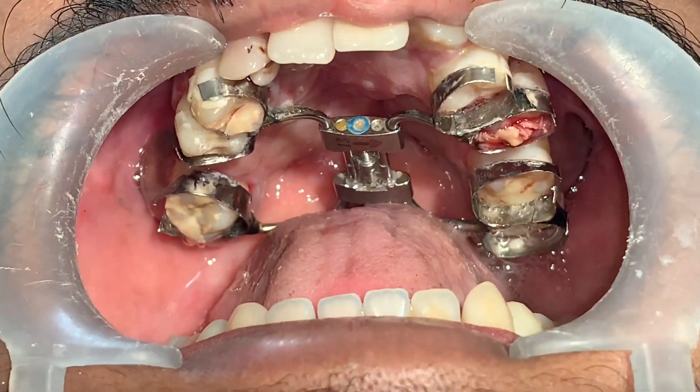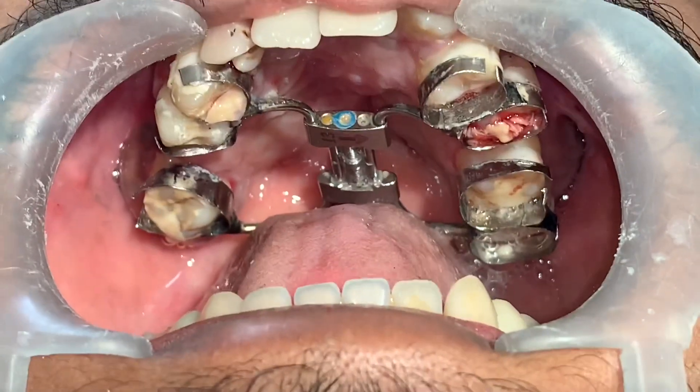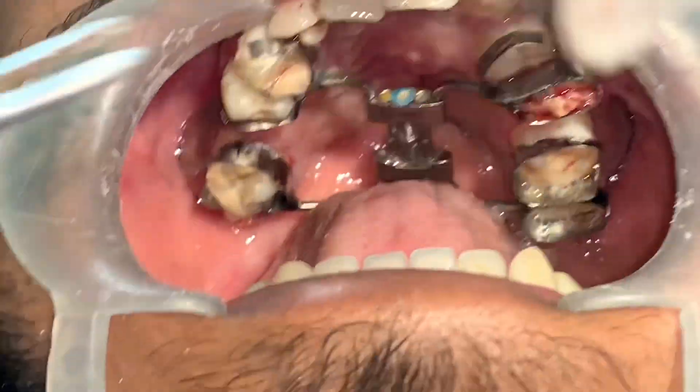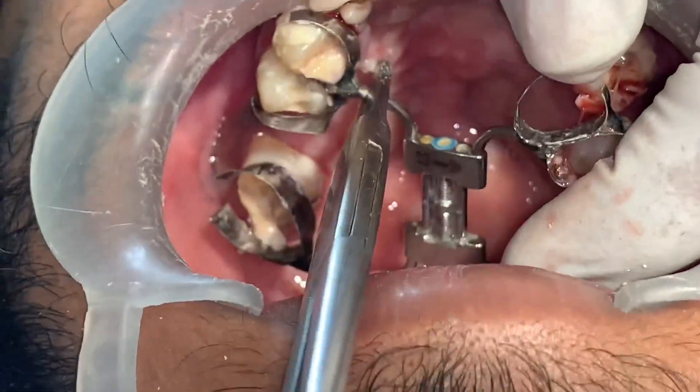This is a distractor that we use in this patient to create new bone. Now the job of the distractor is done, so we are going to take it off. The dentist has already made the cuts and now this is the last step when we are going to pull it out.